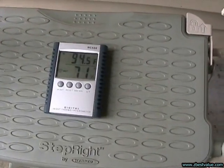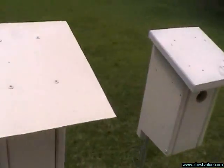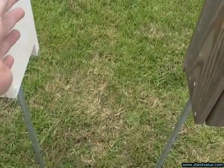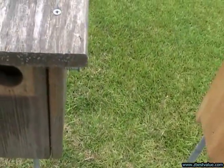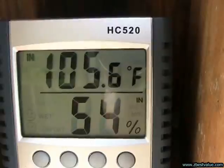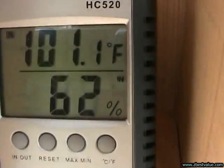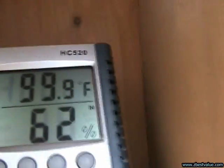July 11th, doing a temperature check. It's three o'clock and ambient is 94.5. The light color with light shields is 97.3. The light color box is 100.0. The weathered box is 105.6. The new and painted is 101.1. And the Texas box is 99.9.